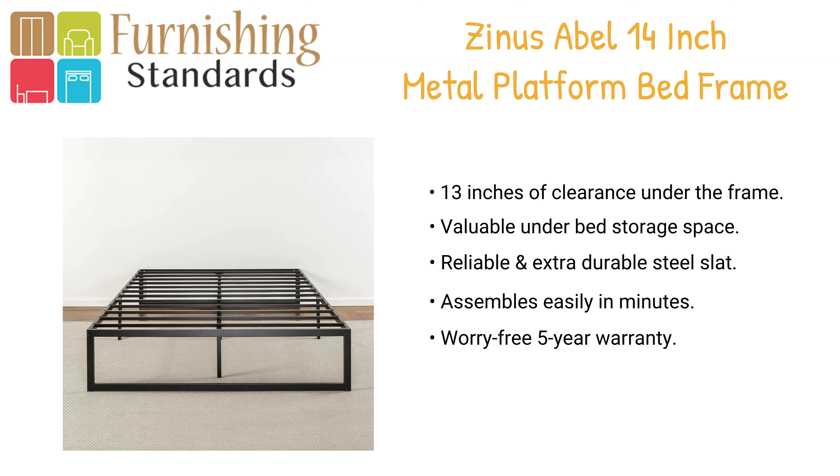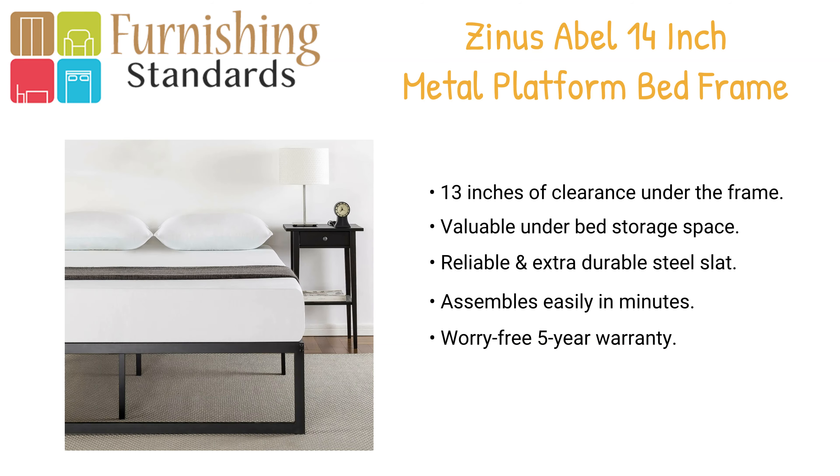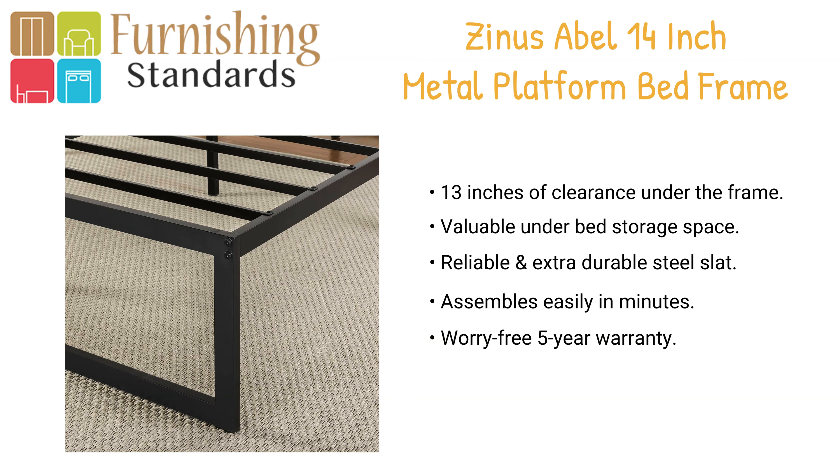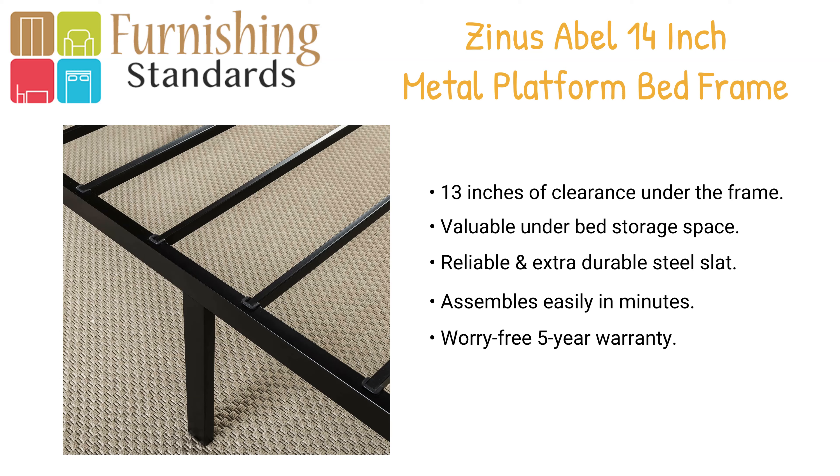The extra steel frame allows for strong, sturdy support for your memory foam, latex, or spring mattress. Easy to assemble and arrives in a narrow box. The frame is available in Twin, Full, Queen, and King sizes.